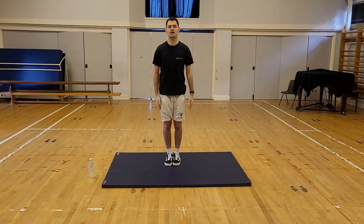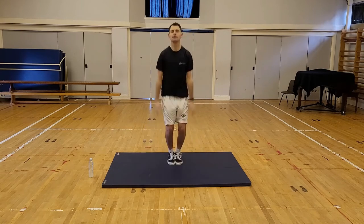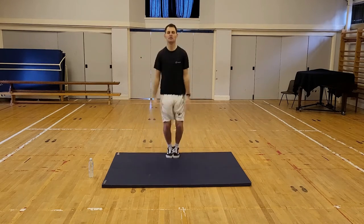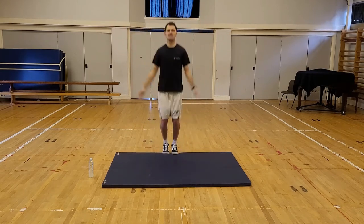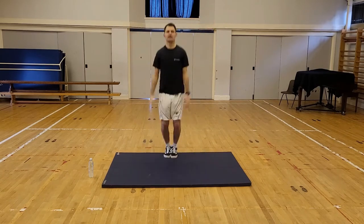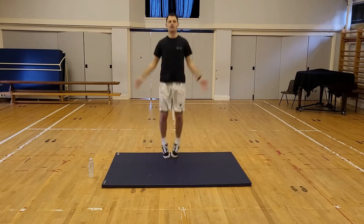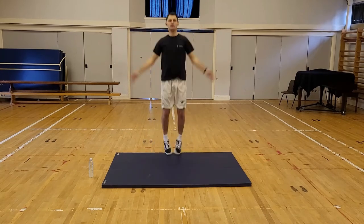Freeze. Good. Now we're going to do some star jumps. Three, two, one, go. Nice and big jumps. Get those arms and legs up, nice and wide. Freeze.